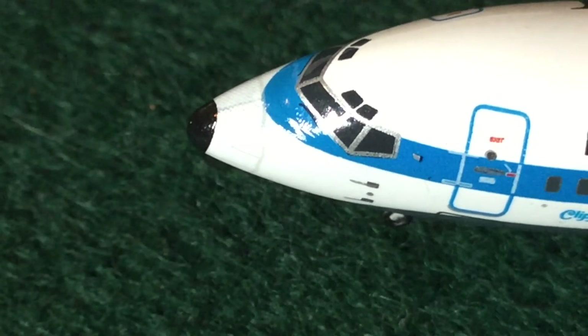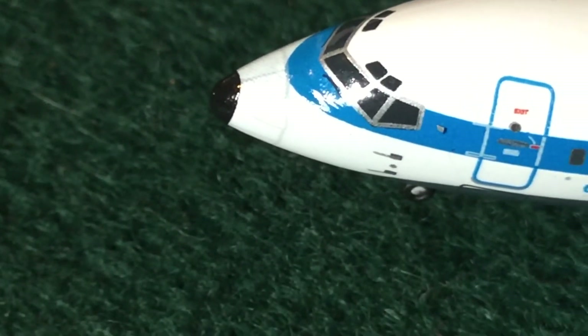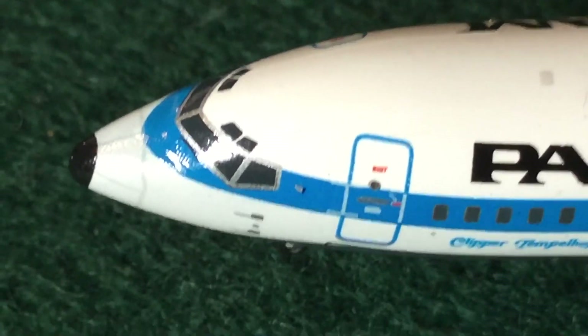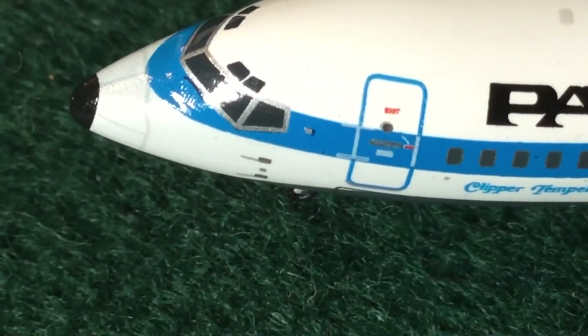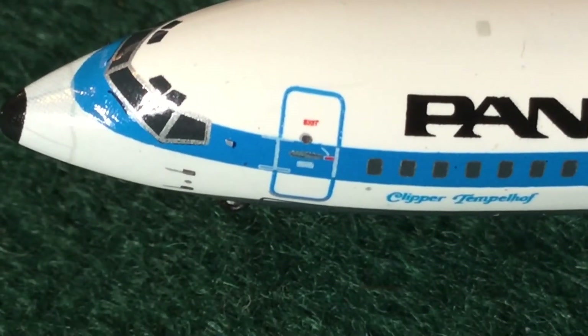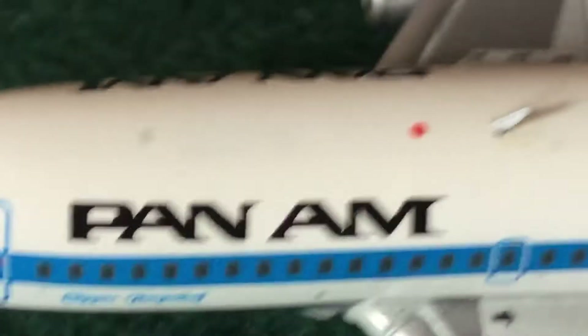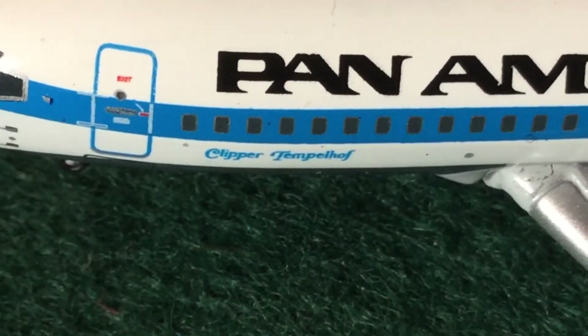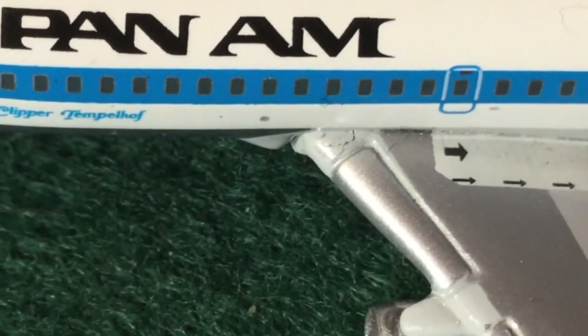So we've got our little eyebrow windows, the nose cone details, and windshield wipers. The eyebrow windows on this model are very thick, and we can see some sensor details. We've got the L1 boarding door and the Pan Am livery, along with 'Clipper Temple Hoff' written underneath the windows — that's the plane's name.